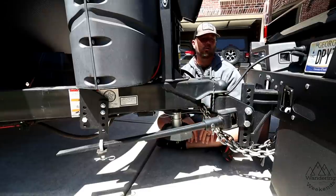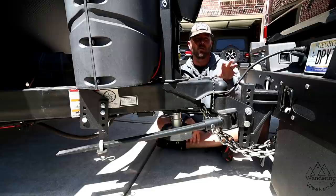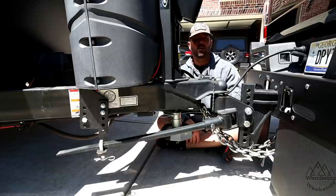Welcome back, friends. Today we are reviewing the Blue Ox Track Pro. This is April of 2021, so this hitch has been out for about a year. We're going to talk about some pros and there are some cons. Stay tuned.